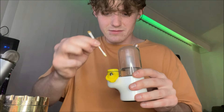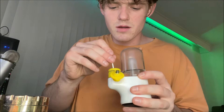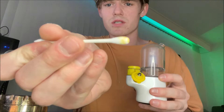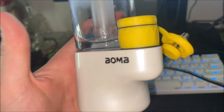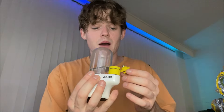It honestly doesn't get any easier than this. Pretty much just needed one q-tip — doing a second one just to make sure it's nice and clean, but basically one q-tip got it clean. That 450 was honestly perfect. I don't even think I need to go any higher than that — 450 was ideal for me. It kept a nice big hit with lots of flavor.